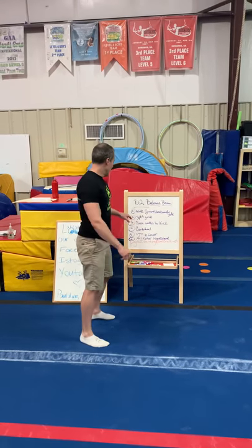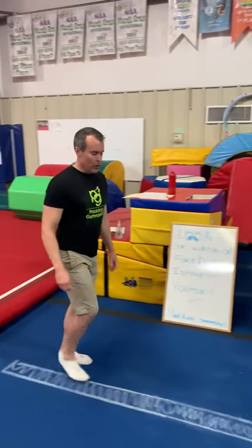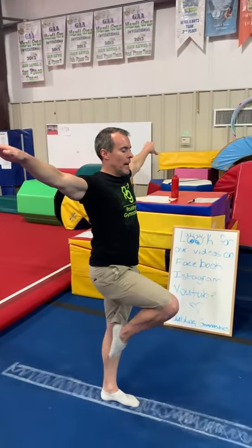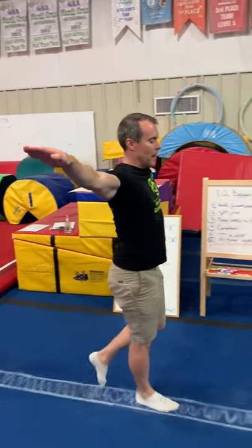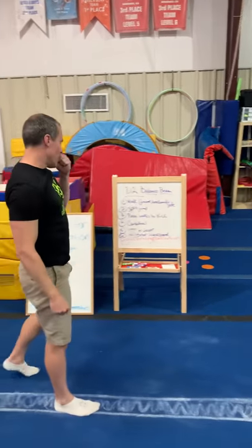Number three is passé walks to kick. Arms are to the side, passé — or flamingo as some call it — and just kick. They want to extend the leg out so the toe is pointed. It doesn't matter how high it is, mainly that the leg is straight and toe pointed. So passé walks to kick.